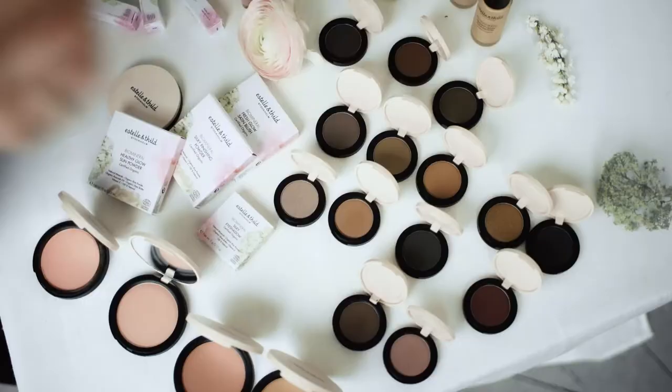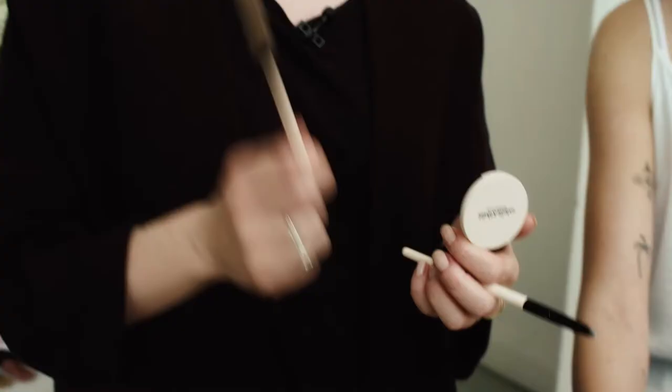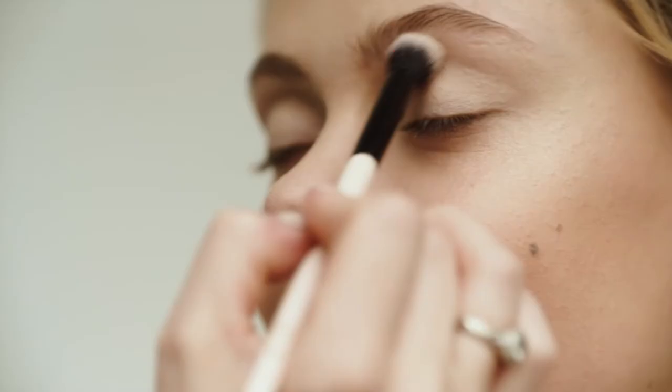I'm going to apply eyeshadow now using three different colours — one that is a bit more fair, one medium colour, and then a darker shade. I'll do this with our blending brush and flat eyeshadow brush. I'm starting with the fairest colour and putting it all over the lid.